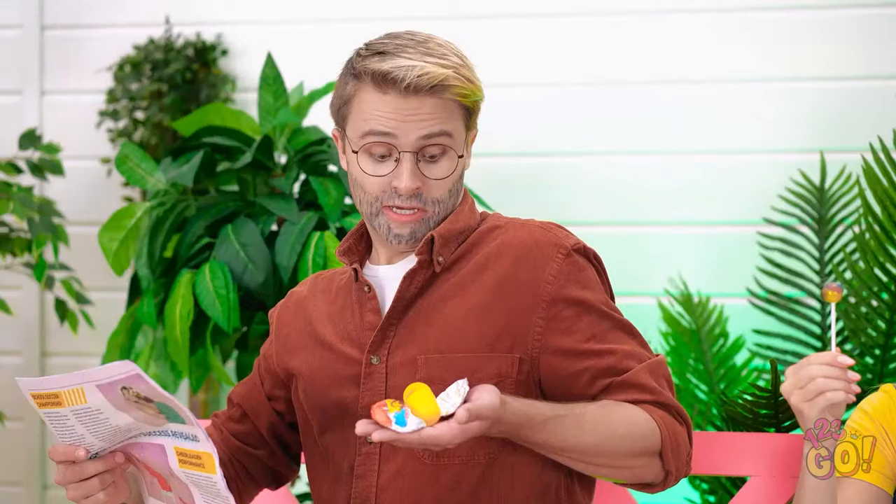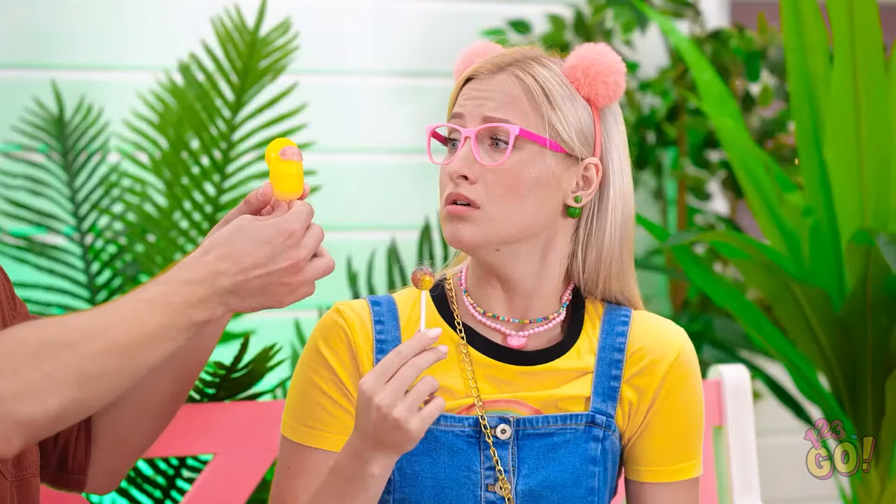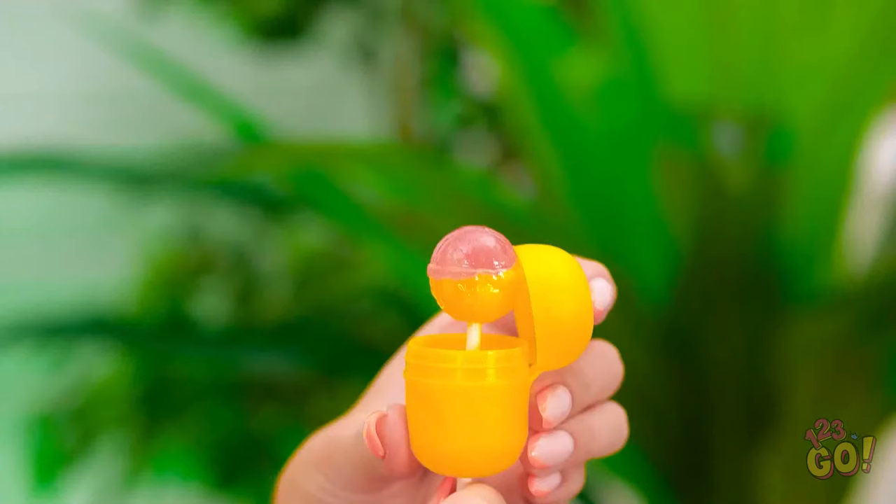Oh my gosh. Don't worry. Here's a new one. I think I just had a genius idea. It's a perfect fit. Look, here's a new lollipop for you. Here, you take this one. Phew. I'm gonna save this one for later.